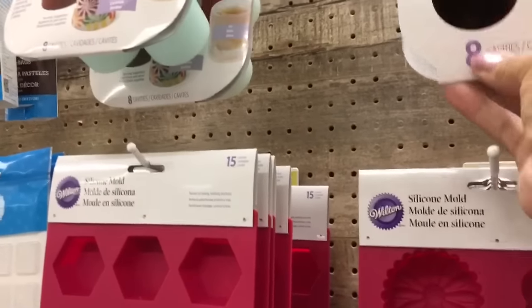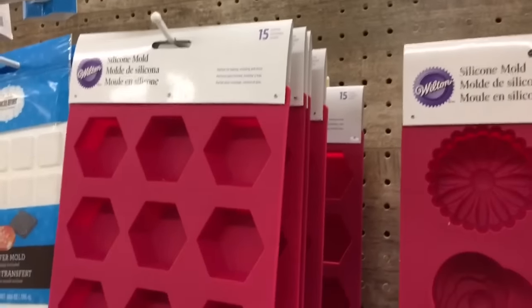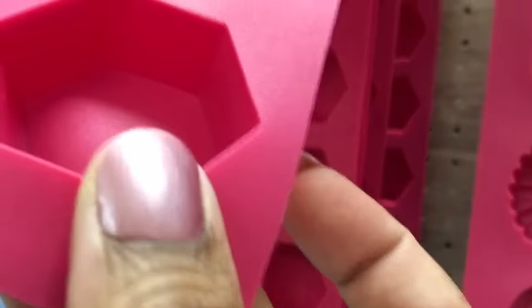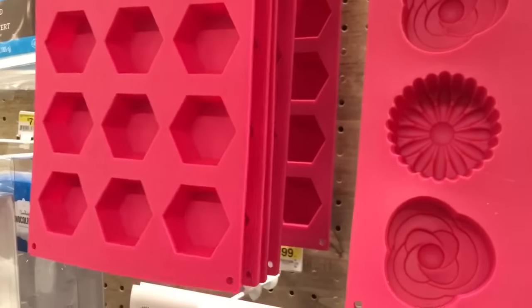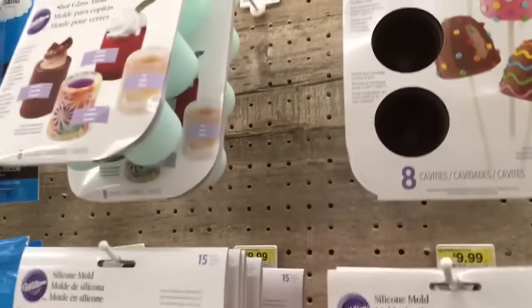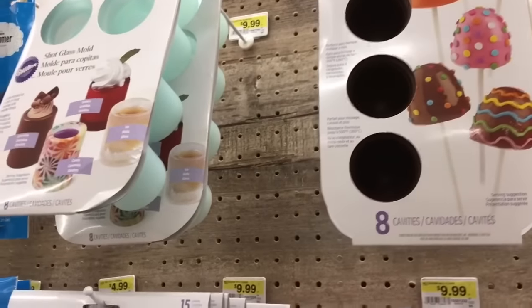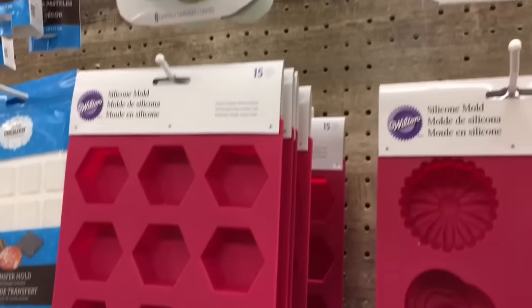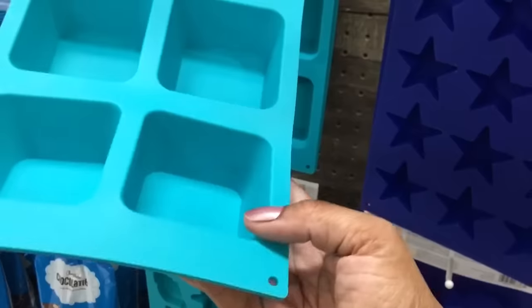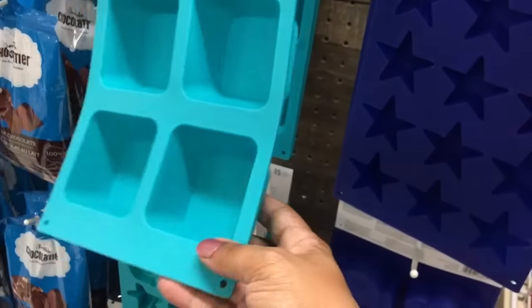Here we have more Wilton molds in different shapes. I'm not exactly sure why these are separated from the other ones — I really don't know what it is. All the ones in this section have a matte finish. Given the size of these flower molds, I think these would make super fun creative doorknobs. Given how deep these particular ones are, I think that would be totally doable. You could give them very intricate color or maybe just a very pale tint for more of a beach glass look since they have a matte finish.